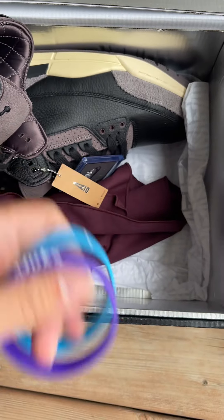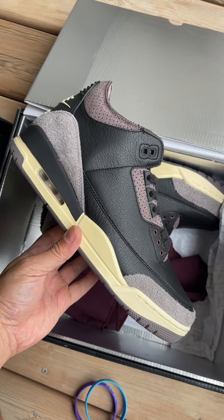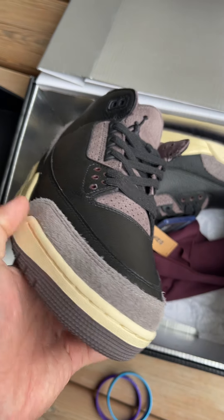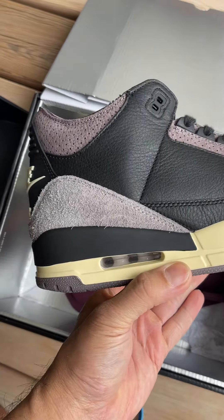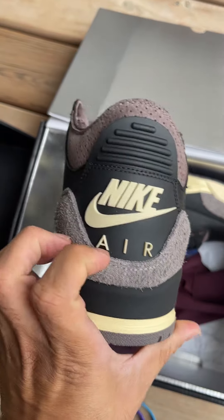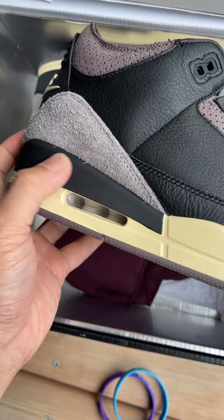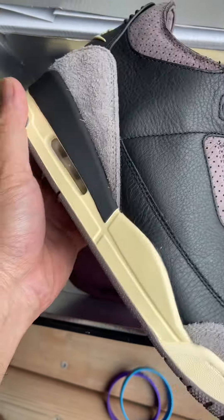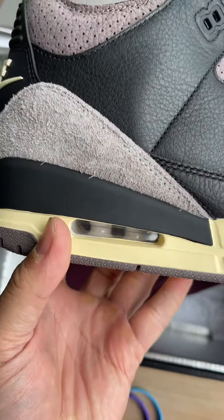So for today we got a nice shape for the Jordan 3. I was really impressed with the suede — super thick, hairy suede. Nike Air on the back here, and this is like a matte black finish. I think this is the same as the retail when I watched some videos — it looks great.